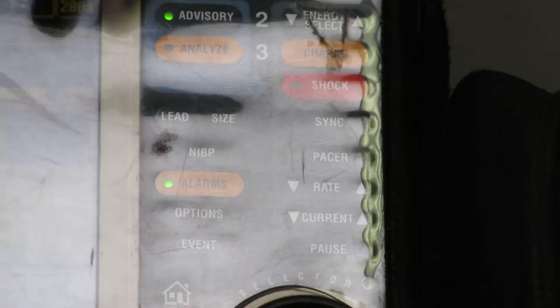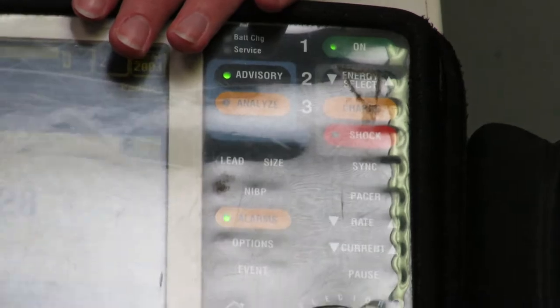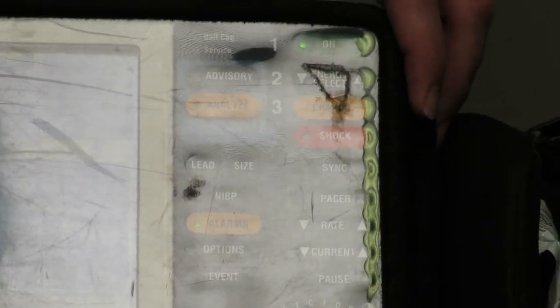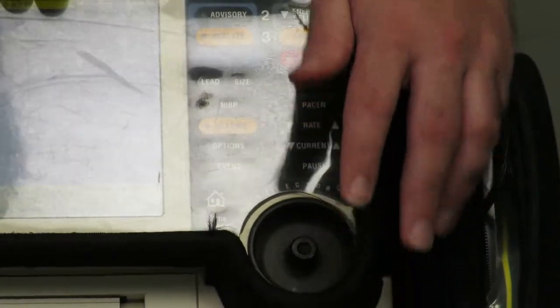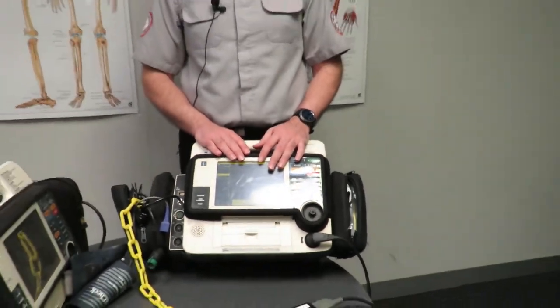Now I'll show you how to stop the machine from delivering a charge. If it's in automatic mode it won't be aware whether the patient is conscious — for conscious VT we don't deliver a shock but the machine will still charge up. Note down here it says 'push selector knob to disarm.' If the machine has charged and you don't want to deliver the shock, simply press in on the selector wheel and that stops the machine from shocking without a shock being delivered.